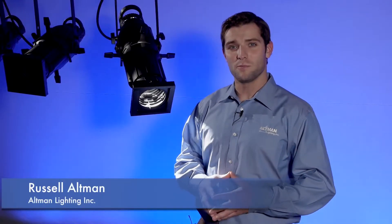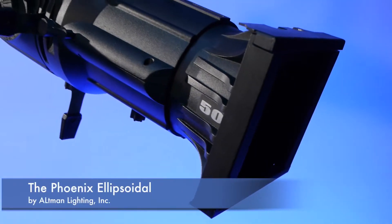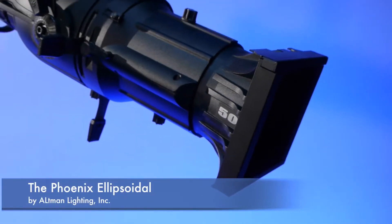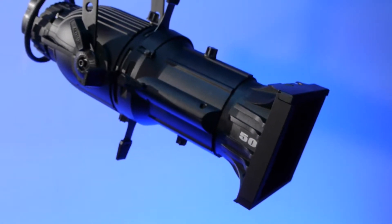Hi, my name is Russell Altman with Altman Lighting. Today I'm going to show you our new Phoenix Ellipsoidal. Like the mythical bird itself, the Phoenix is a rebirth for the Ellipsoidal. Altman's Phoenix is the most feature-rich, complete Ellipsoidal fixture available on the market today.